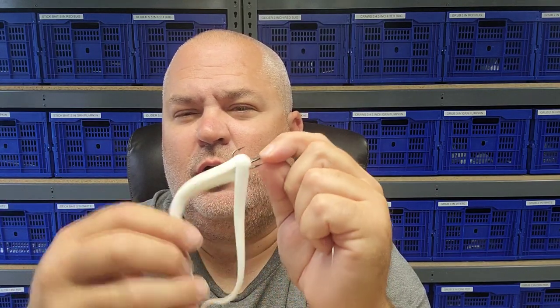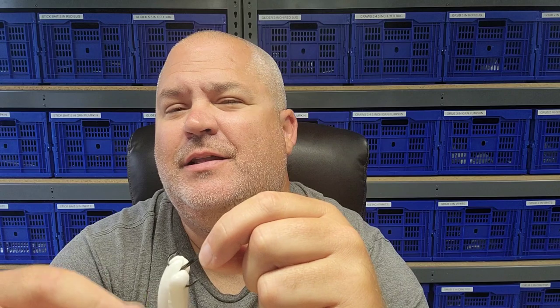I'm wondering — a treble hook is considered one hook. So I know in Ohio you can only have three hooks on an Alabama rig. So I wonder if we could do something interesting — what could we come up with? Comment below and let me know how we can probably make this better. I'd really appreciate it.